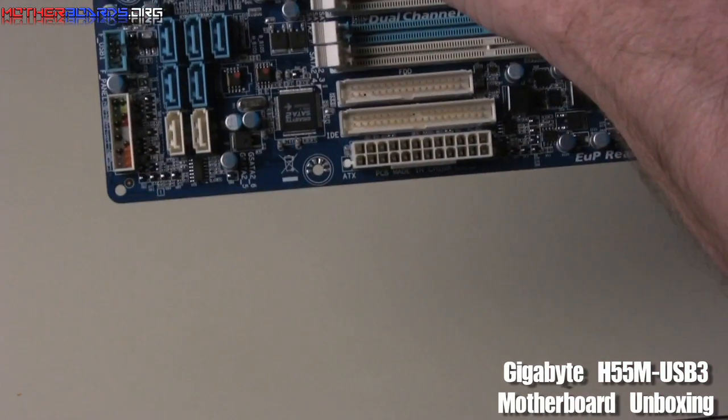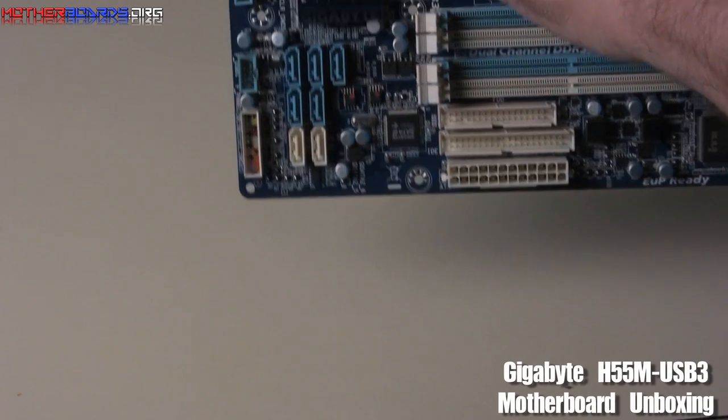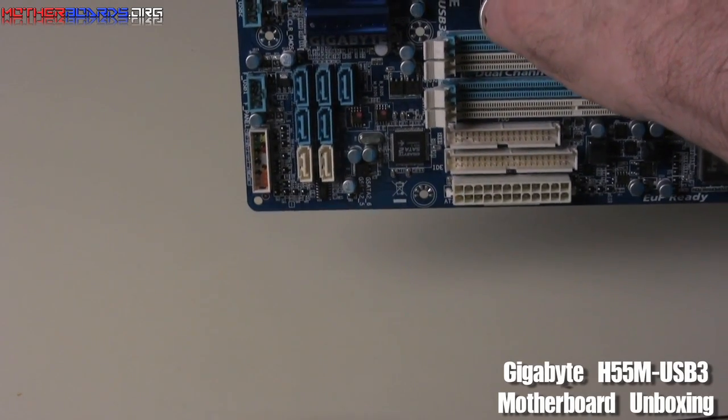As you can see, this board supports Dolby Home Theater, which means it has 7.1 surround sound for those people wanting to use their computer for either watching movies or as an HTPC.